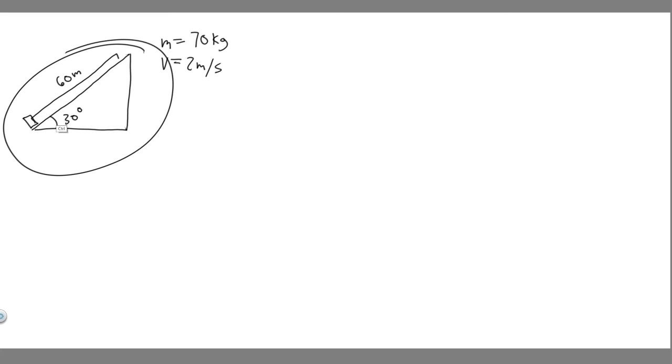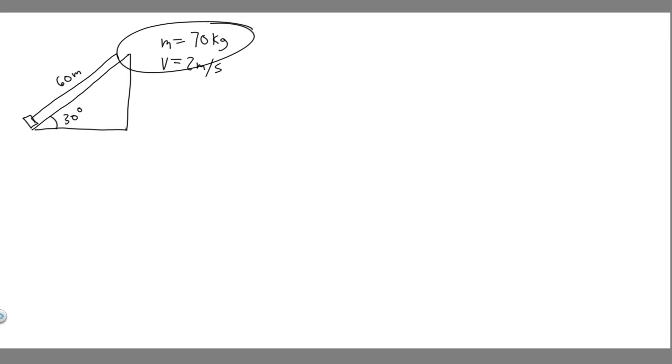So imagine this is the drawing — this is what's going on. We have the slope at 30 degrees. We have this skier, represented by a box. This skier is going to travel 60 meters up the slope. We know their mass is 70 kilograms, and we know they're going to be moving at a constant speed of 2 meters per second. So let's go ahead and start with Part A.